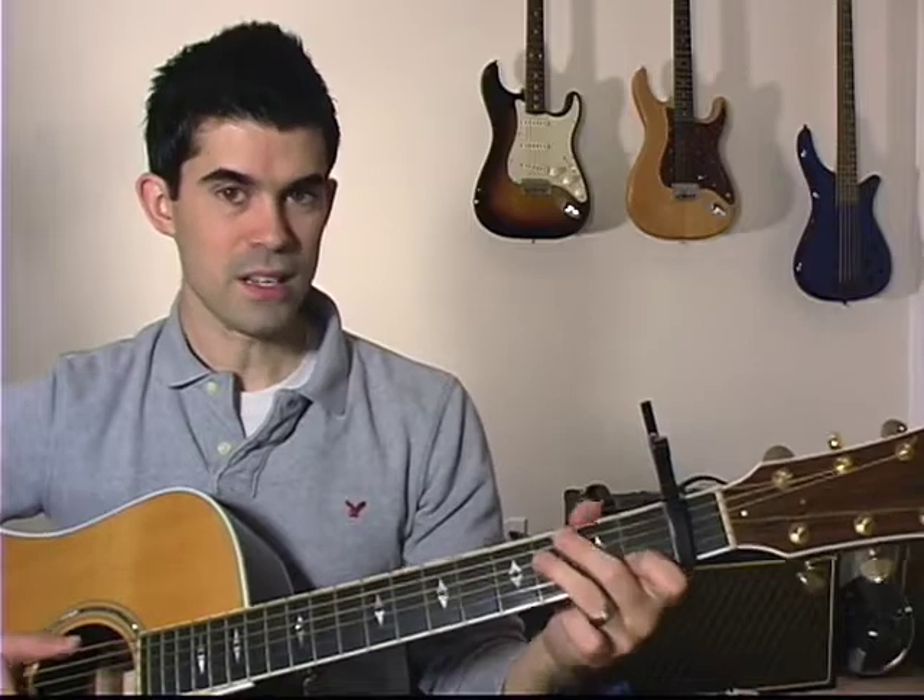That's the lick that carries the verse. You're playing the guitar part — the melody line — along with what's being sung. It's a really cool lick. You can do it in the C position, or capo 6 in the G position.